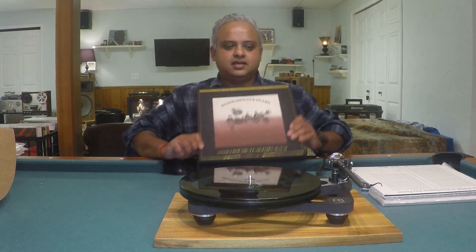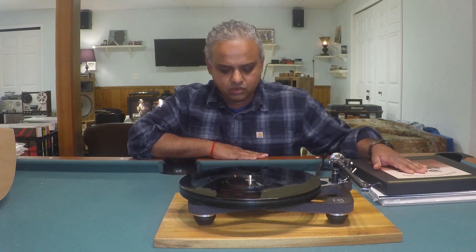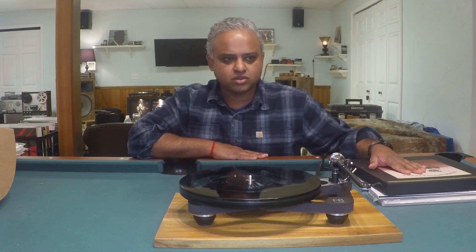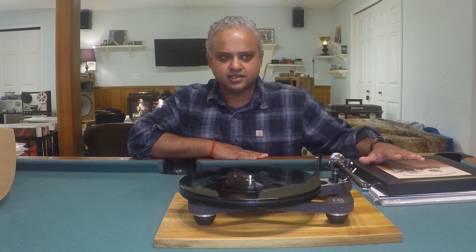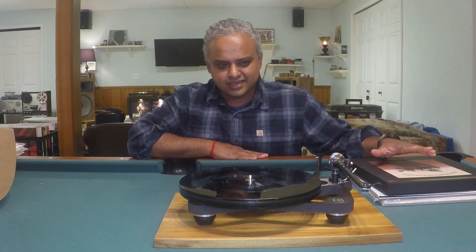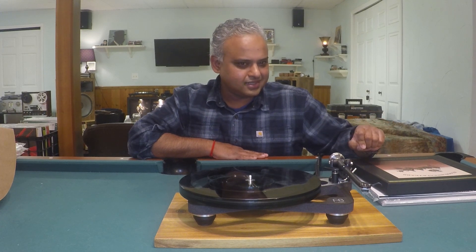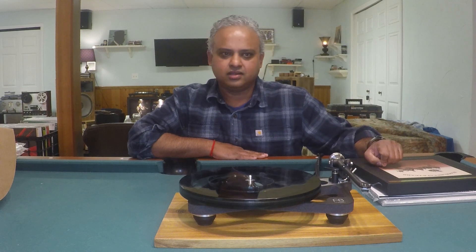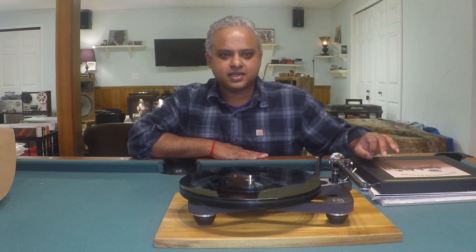Lastly, Blood, Sweat and Tears — MoFi One Step. Fantastic recording. Blues Part 2 is done so well, and the drum solo is fantastic. More dynamics compared to the Anya, more clarity compared to the Anya — more of everything compared to the Anya. In comparison, you could say the Anya was maybe a little tipped up in the high frequency response — not bright at all — but it's only when you hear them in comparison that you find the refinement aspect in the Affita 2, and I have really come to appreciate that.